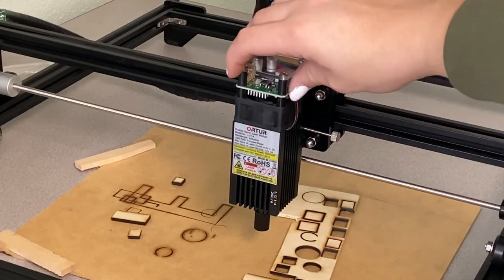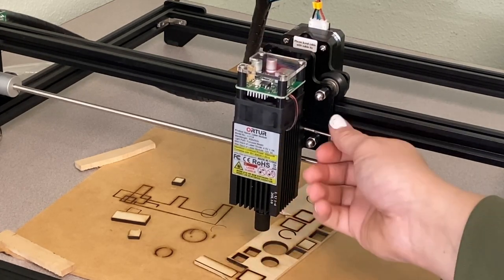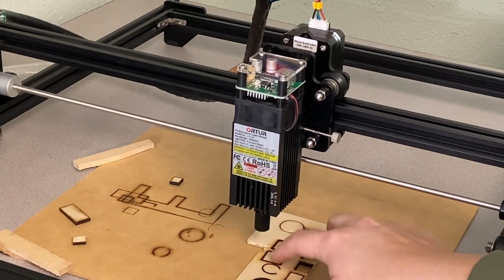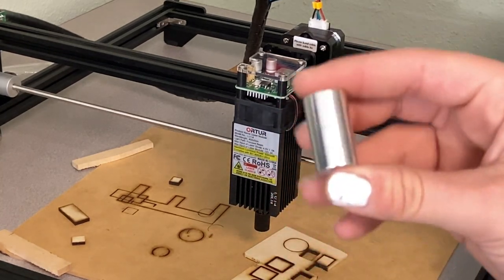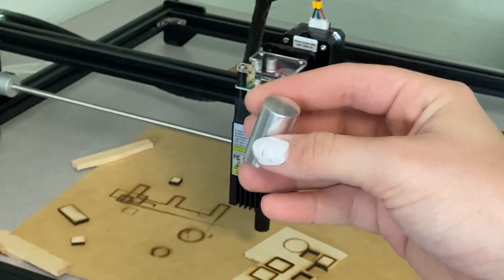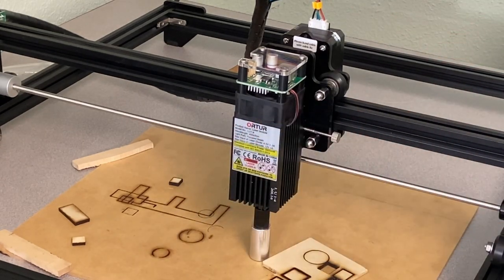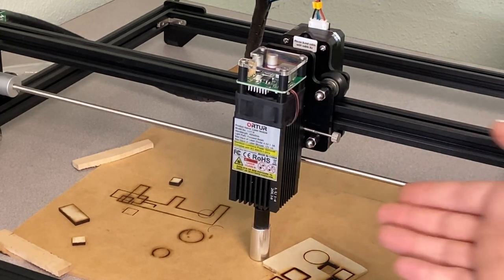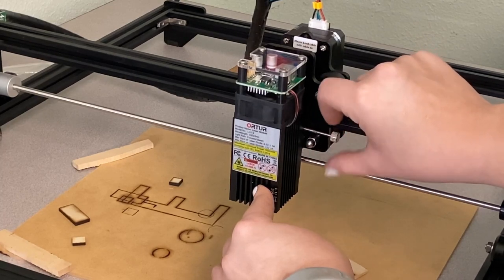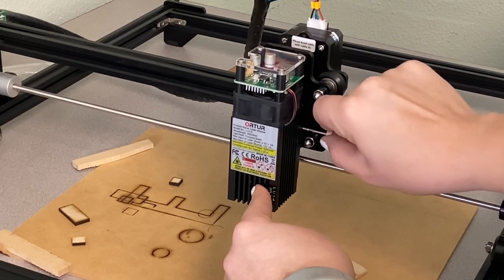Once it is attached, you can see it's wobbly because it's still able to move up and down since it isn't tightened all the way. So let's say we want to engrave or cut out a piece of wood. This machine comes with this little cylinder here and this is what you use to focus your laser. All you have to do is lift this up, put it down, and let it sit on top of the main part of the laser. I like to push it a little bit so it's flat and then tighten down this little bolt here until it's really tight.